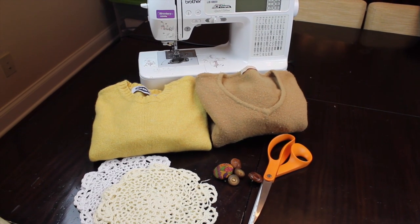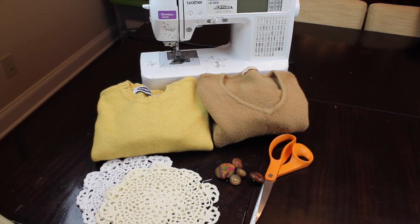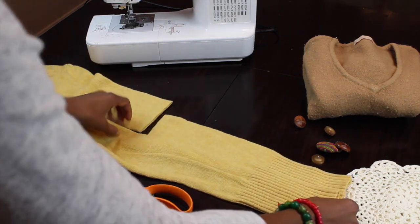All right, guys, this is a very simple tutorial. All you're going to need is some old sweaters, a pair of shears, a sewing machine, buttons, lace, whatever it is that you want to use. Make sure you check the description box because everything will be listed there.